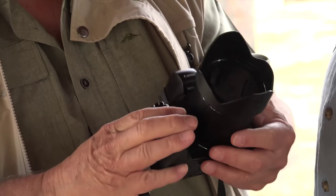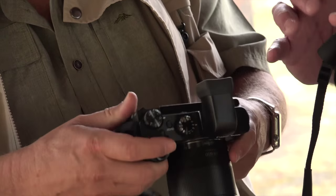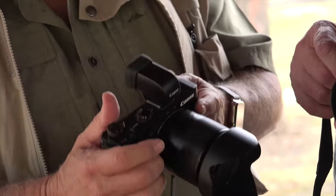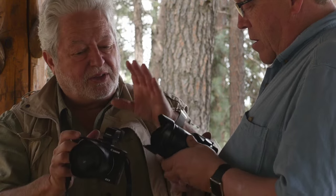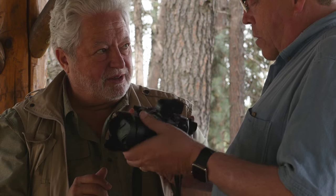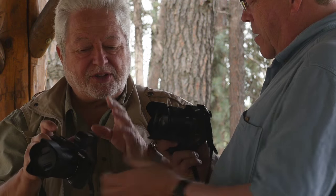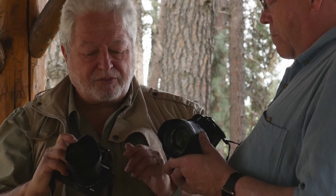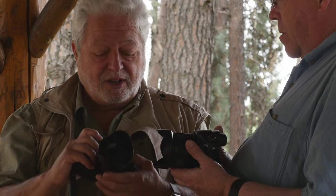An interesting point of comparison is with one of my favorite recent cameras, which also has a one-inch sensor — it's a Canon camera. This is the Canon G3X. It's a little lighter and a little smaller. This has an accessory EVF, while the Sony has a built-in EVF. The Canon has a 24 to 600 millimeter lens, but it's f/2.8 to f/5.6.